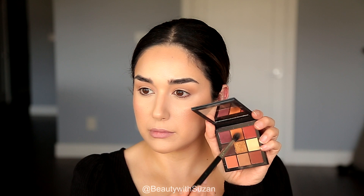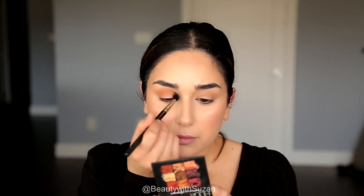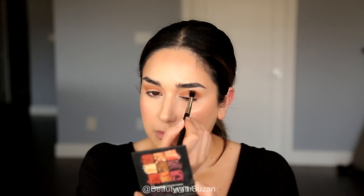Now I'm moving to the orange shade, applying it the same way as the first color — going back and forth with the brush in a circular motion. I'm not too precise with these two shades. I always keep a clean brush to blend the edges so there are no harsh lines.